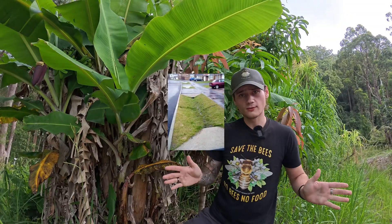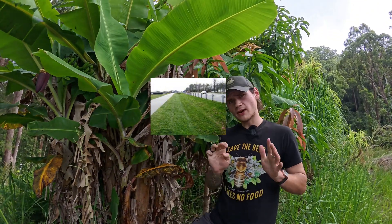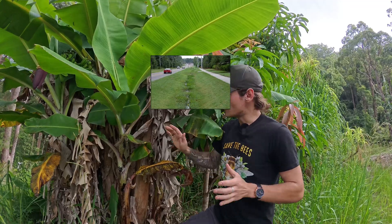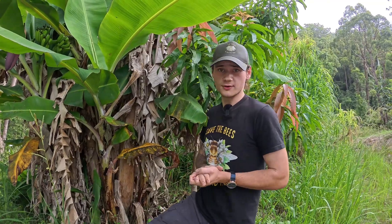You can see swales used all around the world, especially on the side of highways and in construction, just to direct water — but you don't see anything planted on them. They're normally just shallow ditches, but as you can see, we have fruit trees planted all on our swales. We actually have a whole entire food forest. This is a very common practice with permaculture or natriculture: building swales for your food forest.